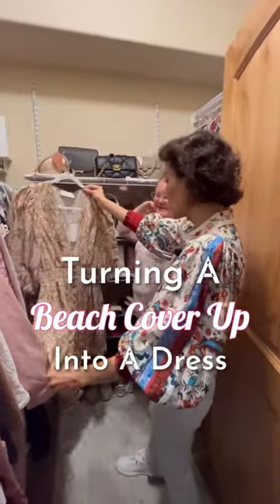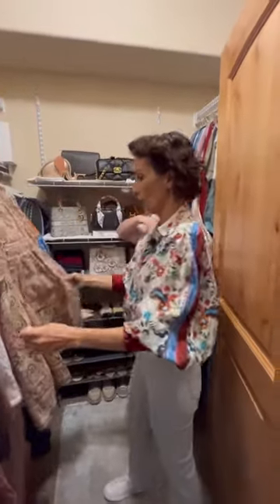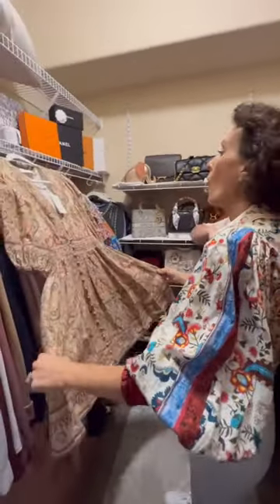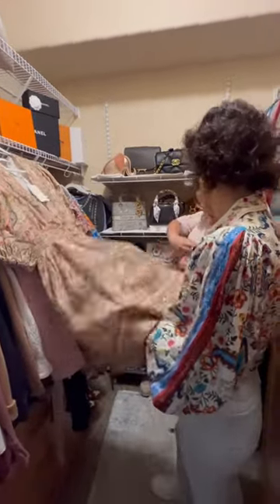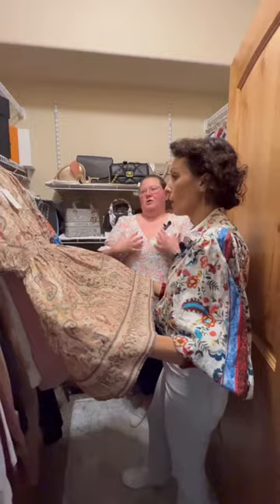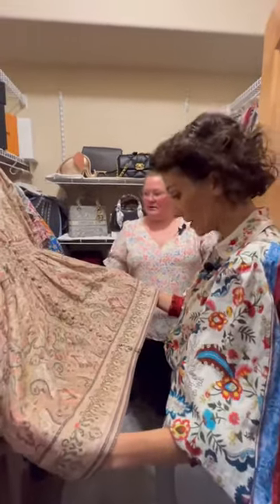That's technically a beach cover-up. Yeah, how is this a beach cover? Well, I bought it thinking it could be a dress, but it's really low — I can't wear this as a dress. You don't feel comfortable? No, it comes to like... all the girls are on show. Is there anything we can do to make this a dress? Because it's a travesty for you not to wear this.